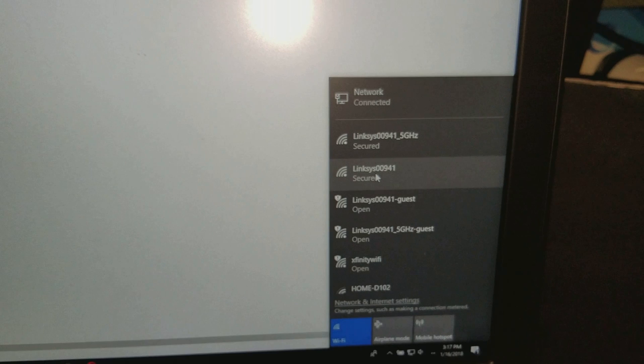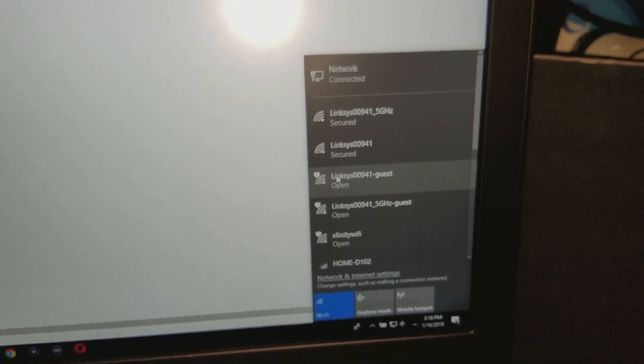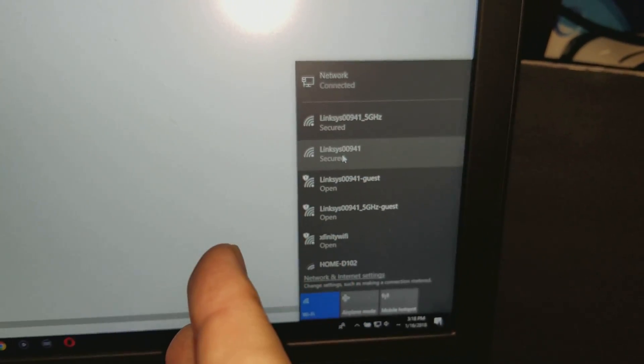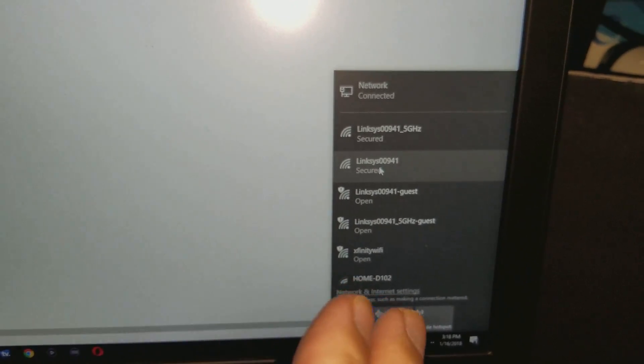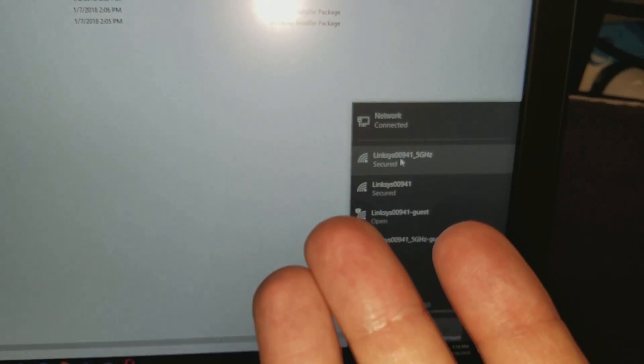Once you have all of that done and you've registered with Linksys, you can check right here — you've got 1.5 gigahertz, the main network, and you also have a guest network with its own separate password. You can check your guest password through your Linksys web page. That's pretty much it — you're all set. The whole process takes about 20 minutes but it's really not that difficult, and this same method applies to pretty much all router devices regardless of brand.